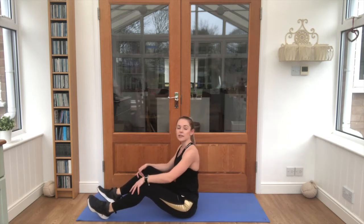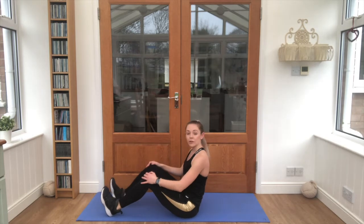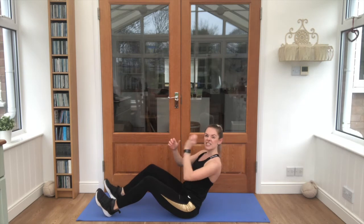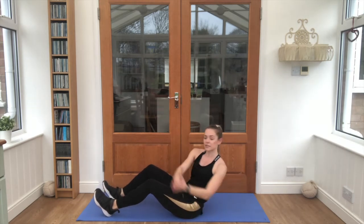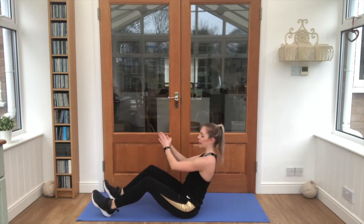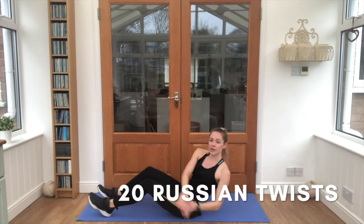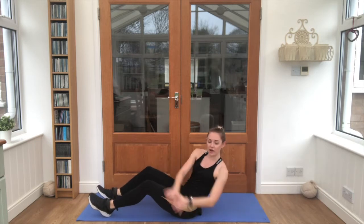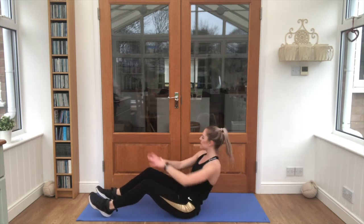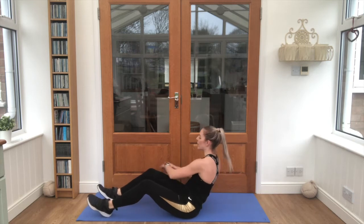Have a little seat, take a moment, get your breath back. Dig those feet into the floor, pop those hands together and lean it back just a little bit, side to side. These are called Russian twists. We're going to do 20 of them. Let's go. 1, 2, 3, 4, 5, 6, 7, 8, 9, 10. Halfway! 11, 12, 13, 14, 15, 16, 17, 18, 19, 20.